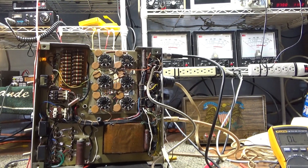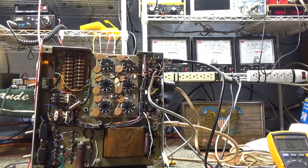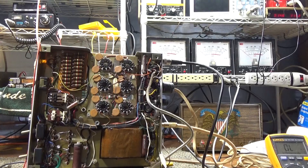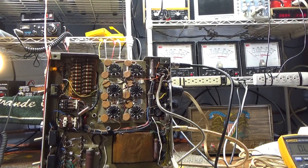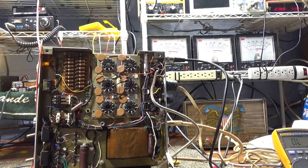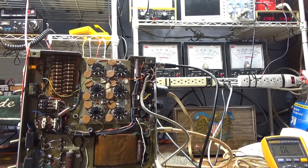I was planning to do a video on this for quite a while and I actually did it by accident. This one's gonna be relatively quick — it's all about watt meters. I've been saying for many years that watt meters are relative; they are not really accurate, or not very accurate at all.